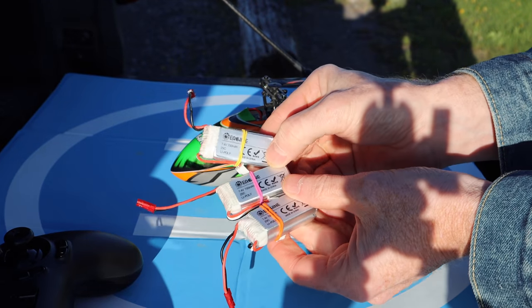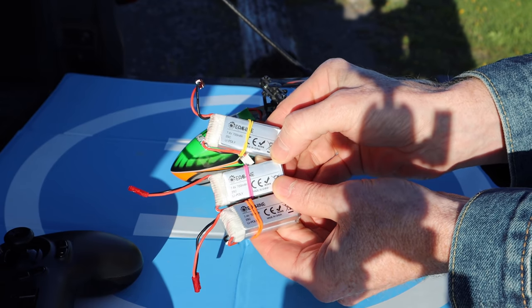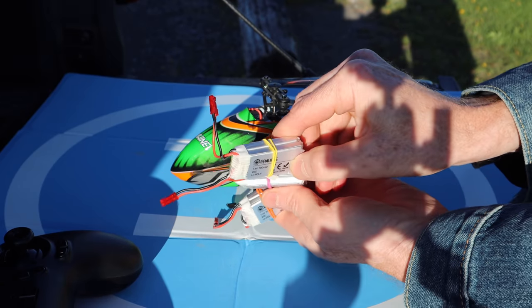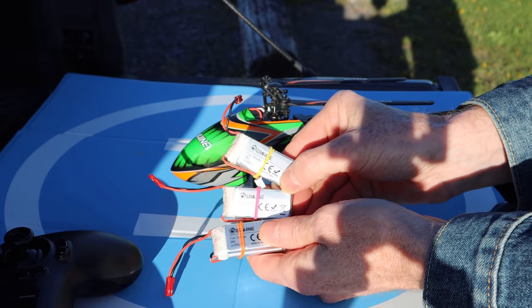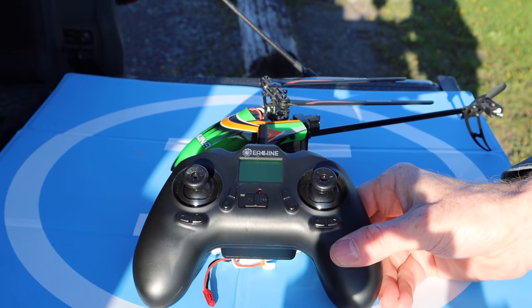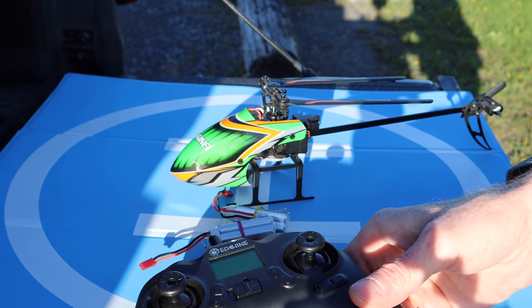My E-130 came with three batteries, and they're 2S batteries at 700 milliamp hours. They're very big and heavy, yet this helicopter can lift them. And not only that, for the price of three batteries, the helicopter and the controller, I was still around the $70 mark. This thing is pretty amazing.